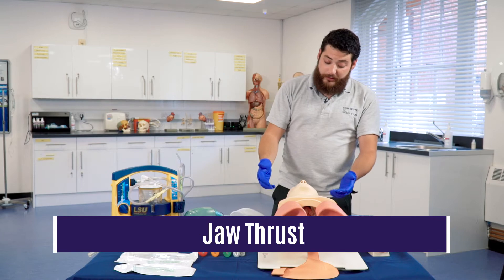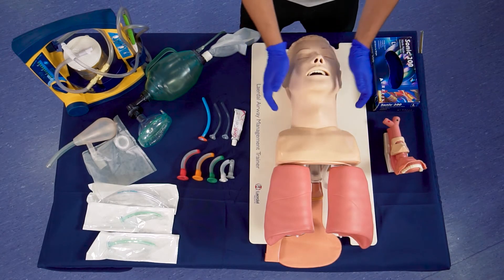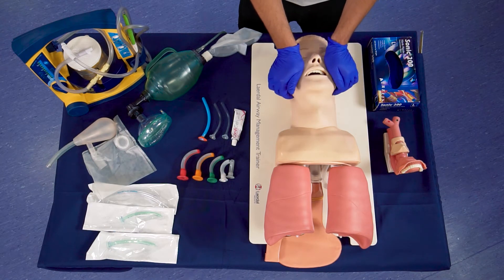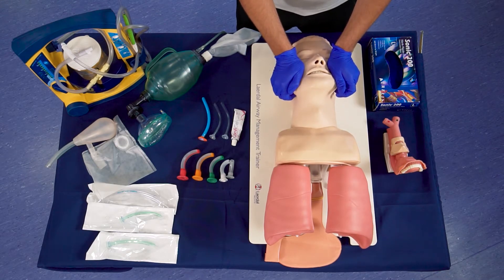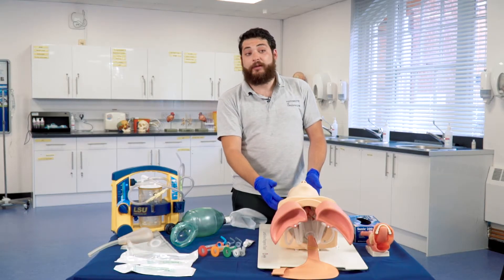In the case of spinal injury — and we do suspect spinal injury — we do what is called a jaw thrust. To do a jaw thrust, you use these two fingers on the bone of the jaw and your palms on the cheekbones, and all you are doing is lifting the jaw upwards to create a patent airway. This leaves the spine intact and if there is any spinal injury, then you do not make the patient worse.